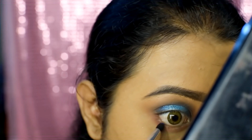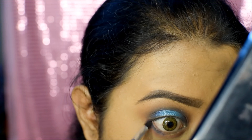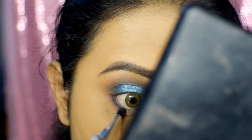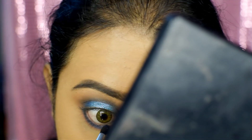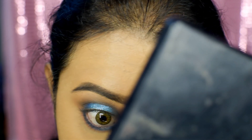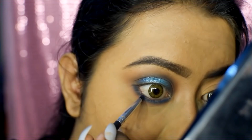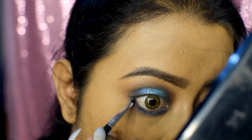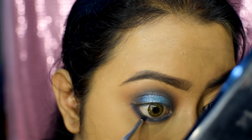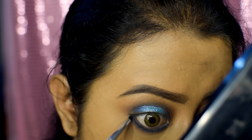Now take a pencil brush and apply the indigo color on the lower lash line, bringing it to the tear duct as well. Then take a smaller pencil brush — or an angular brush if you don't have one — and apply black eyeshadow on the lower lash line, bringing that all the way to the tear duct too.